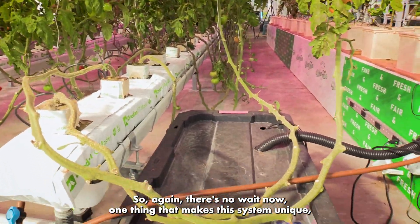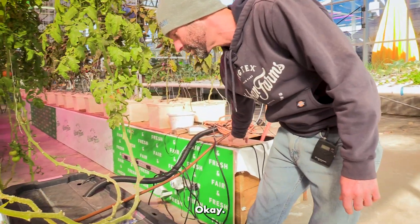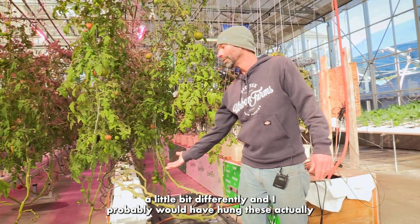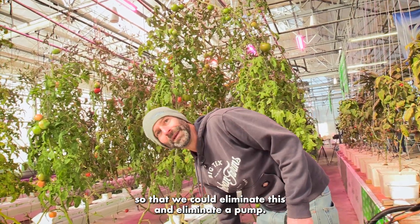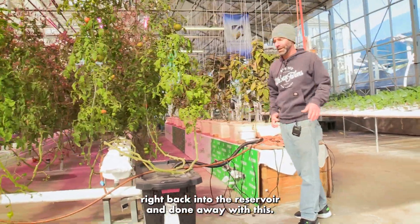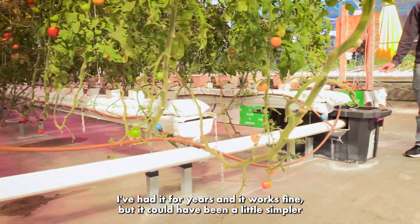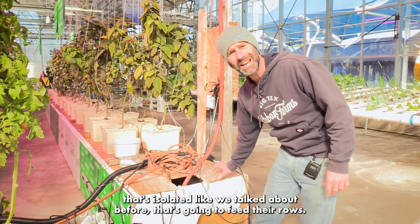One thing that makes this system unique: the collected water goes to a snap-lid tote, and there's a sump pump inside that pumps it back to the reservoir. When this was designed I didn't know as much as I do now. If I had, I would have hung the gutters from the ceiling and elevated the height just a little bit so we could eliminate this tote and the extra pump entirely. Had everything been up a bit higher, we could just use gravity to drain it right back into the reservoir. So I'd recommend thinking about that when designing your plumbing system.